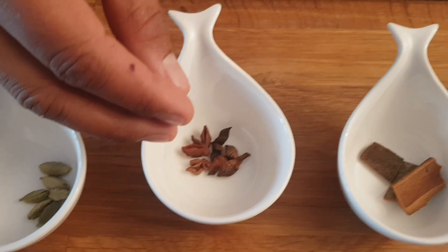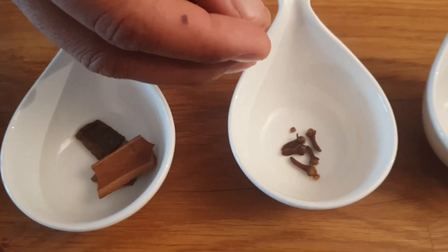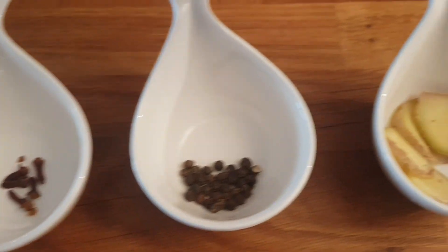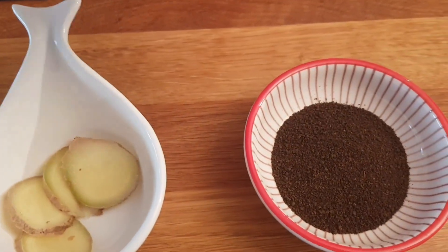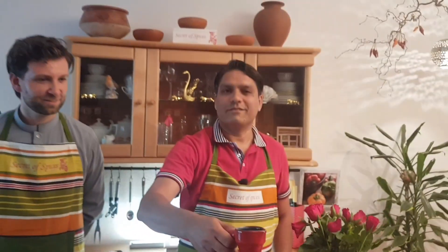Now you will find the masala tea. What we actually need: anise, star anise, cinnamon, cloves, black pepper, fresh ginger, small green cardamom, and big cardamom seeds. Also milk and water.